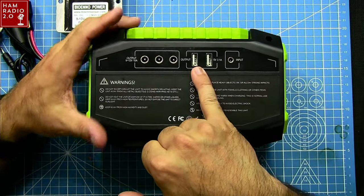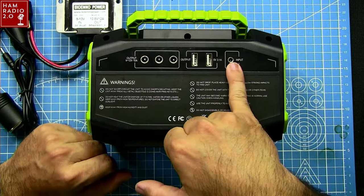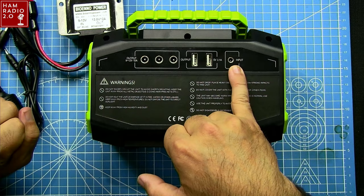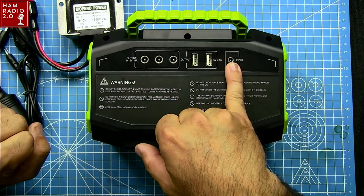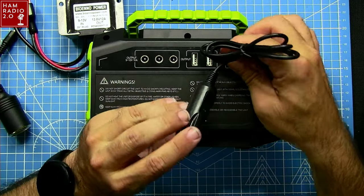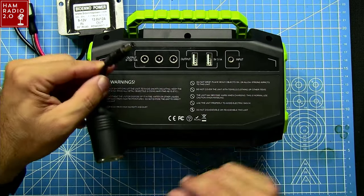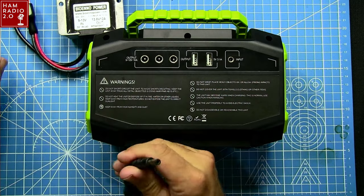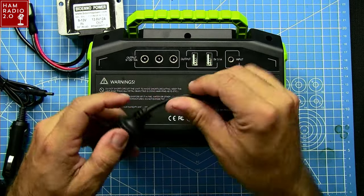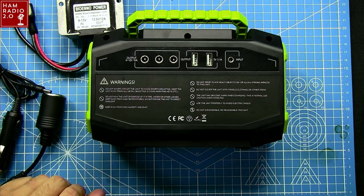It does have two USB ports on the back. This is your power input - you can see 'input' right there. So it comes with a wall wart - not pictured in this shot - but you can charge it from a 110-volt outlet at your home. You can also charge it through the DC adapter. There's also an adapter that'll take it down to the smaller plug, so you can plug in a solar panel according to BioWinno's website.